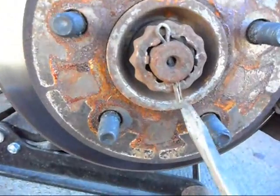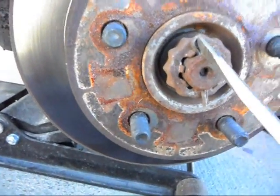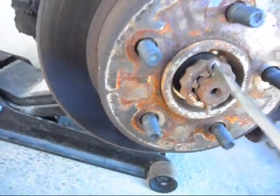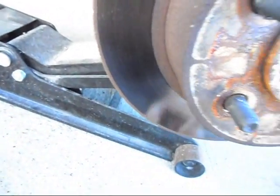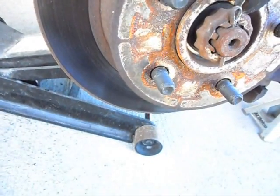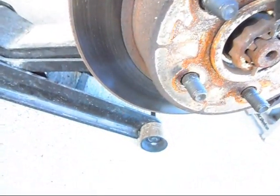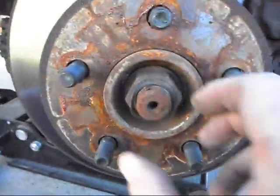Alright, we're back. So we need to take the cotter pin out. You need to straighten these two ends and then pry the little sucker out of there. Take the castle nut and the washer off.